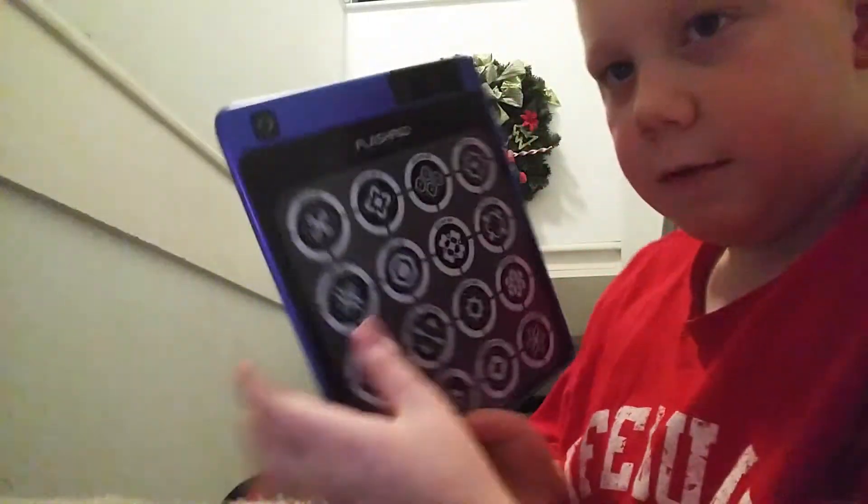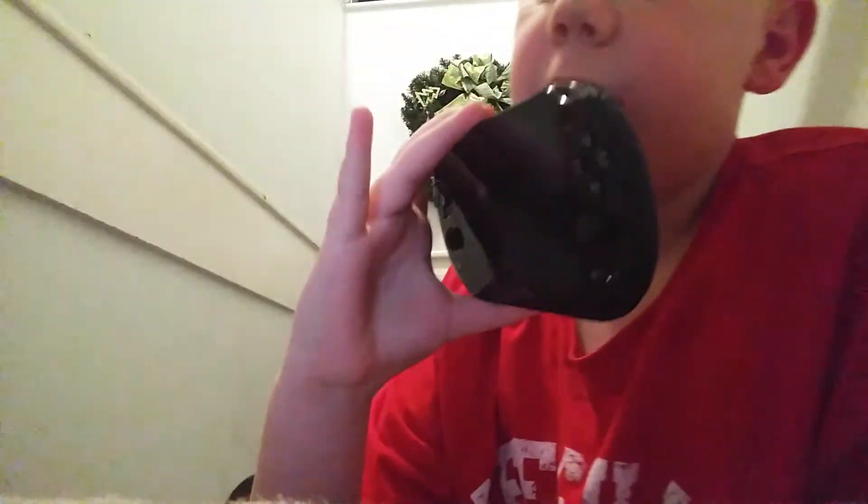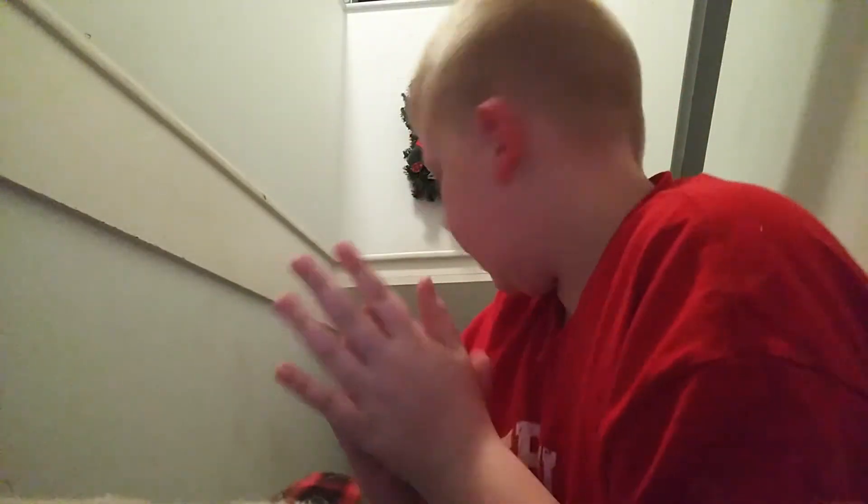So today, guys, I basically got this, and I got a couple things in my stocking and all that stuff. Good stuff. And I also got a manicure set. Thank you guys for watching, and we will see you in the Nerf video later. Bye!